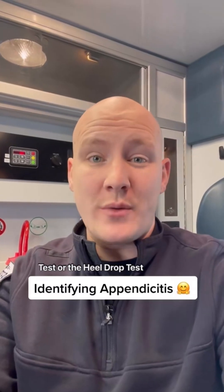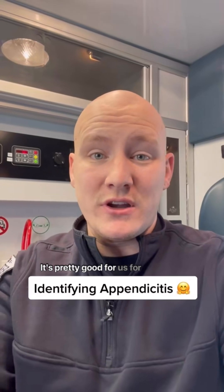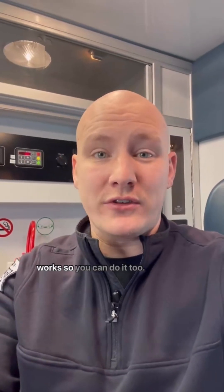Did you know that the Markle test or the heel drop test for appendicitis is like 73% accurate? It's pretty good for practitioners that don't have the ability to look inside the body. Let me show you how it works so you can do it too.